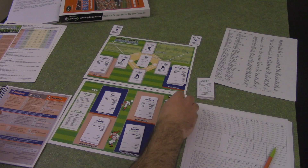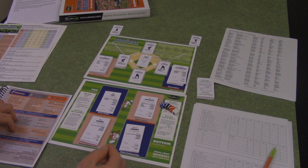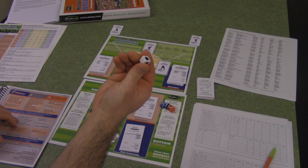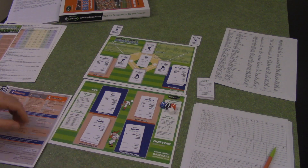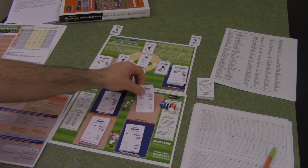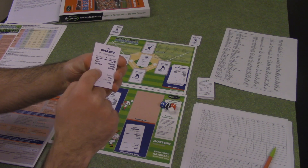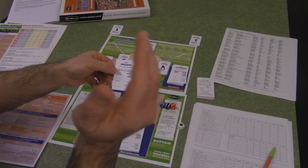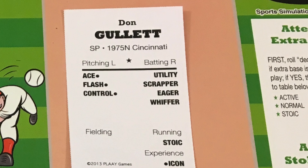There are four dice in the game: three six-sided dice — red, blue, and black — and then a decider die. The decider die has three dots and three blank sides, and it comes into play when you have a quality listed as a semi-quality, noted with a dot beside it. When you roll the die, if it comes up a dot, the player has that quality for this at-bat. If it comes up blank, then he doesn't.